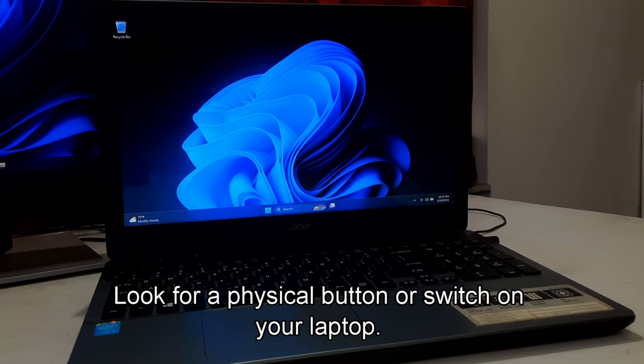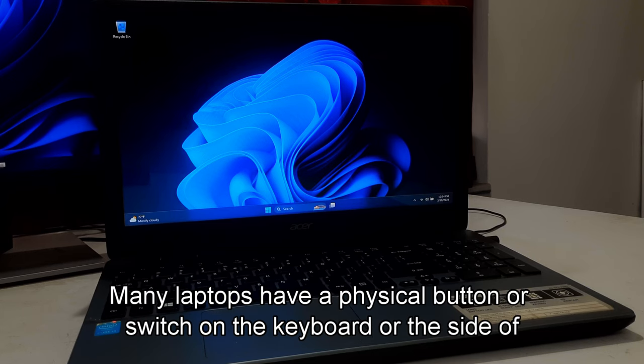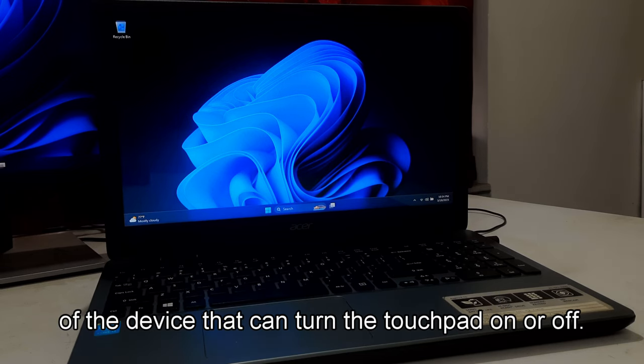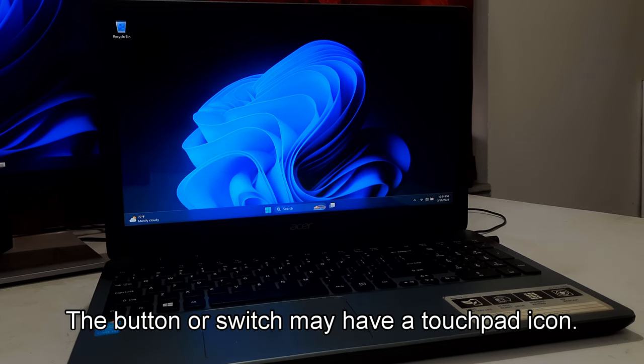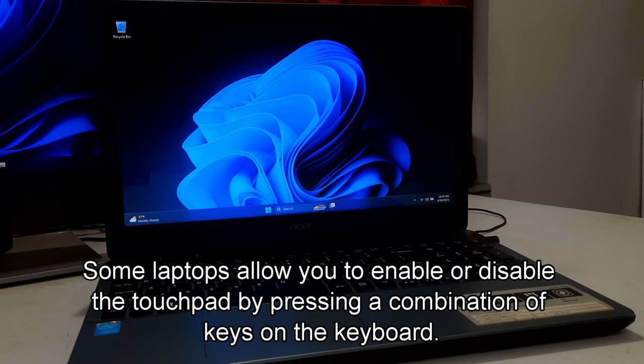Look for a physical button or switch on your laptop. Many laptops have a physical button or switch on the keyboard or the side of the device that can turn the touchpad on or off. The button or switch may have a touchpad icon. Press or slide the button or switch to toggle the touchpad on or off. Some laptops allow you to enable or disable the touchpad by pressing a combination of keys on the keyboard.